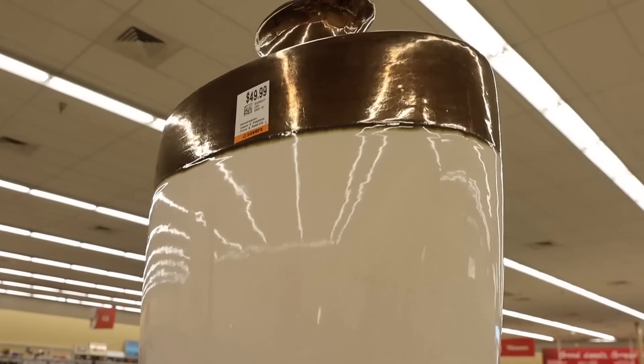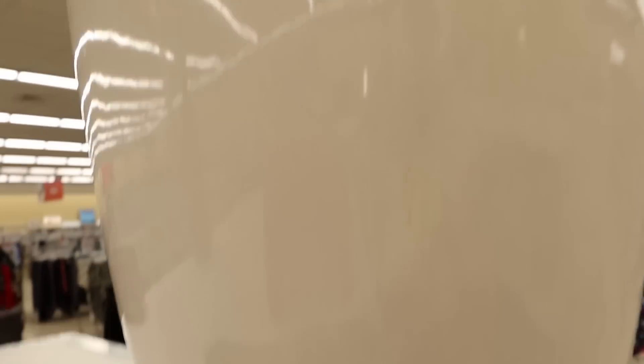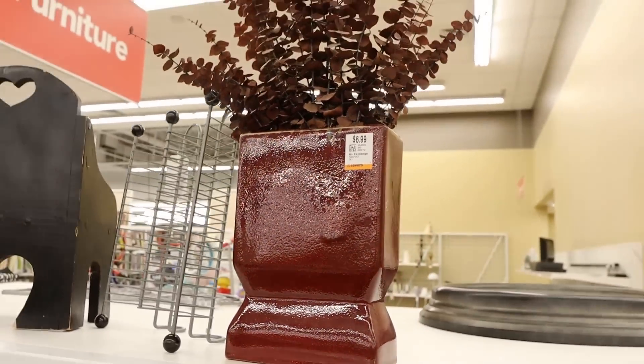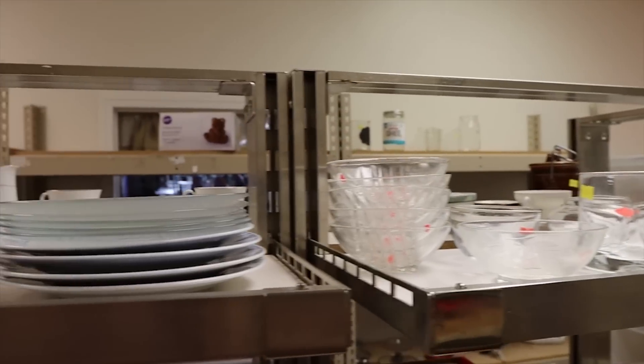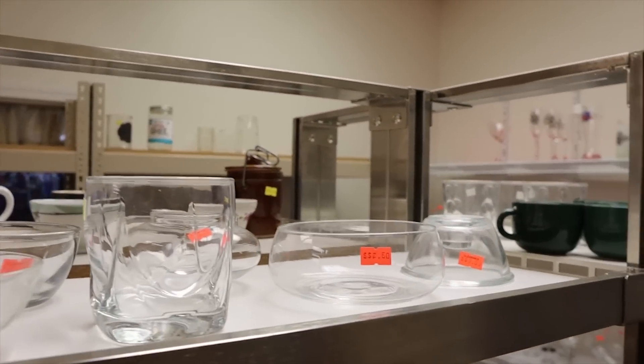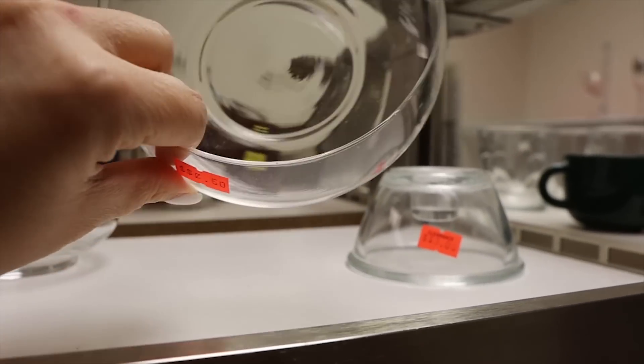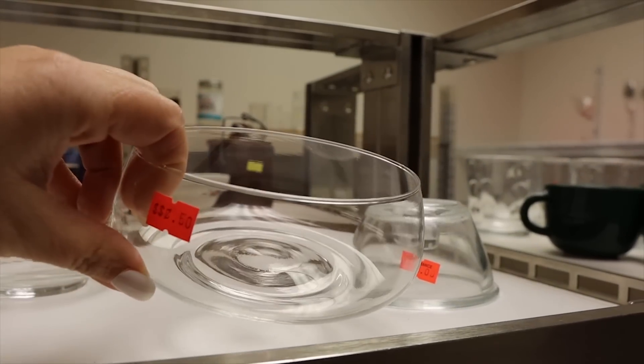When you walk into the thrift store and think everything's just not very cute, sometimes you have to look past the appearance of everything. Tip number five is to look at the shape and the size of an item, and don't pay attention to the pattern or the color — those things we can always change. So let's say you find a vase that's really cute but it's got a pattern on it that's not one of your favorites. You can always spray paint it and update it in so many different ways. Glassware at the thrift store is such a good buy, and I love the shape of this little vase right here. It's only 50 cents and I think that would be such a pretty jar sitting out.